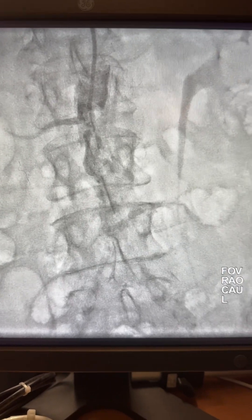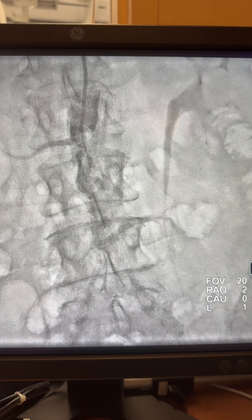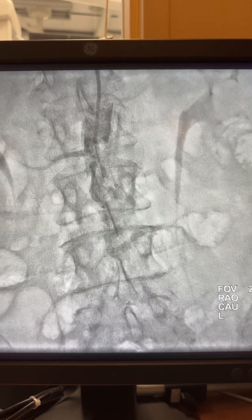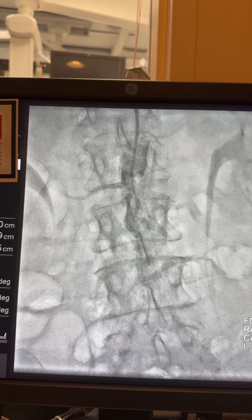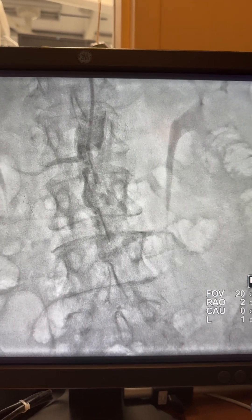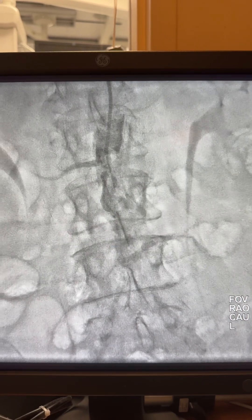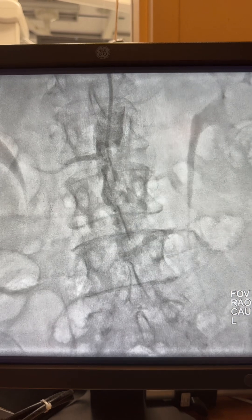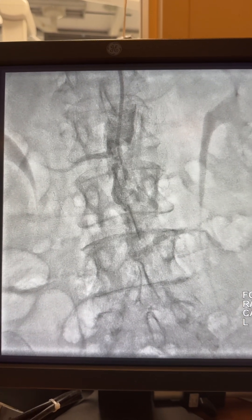Good evening friends, this is Dr. Hemmer again. Here I'm going to talk about a case of a clodid aorta — abdominal aorta which is completely occluded, 99-100%, at the level of the renal arteries. The lady is 64 years old, diabetic, with severe CAD, severe PAD, and presented with ACS, elevated enzymes, and ischemic legs bilaterally — left more than right.